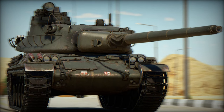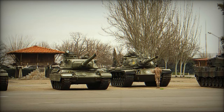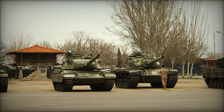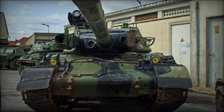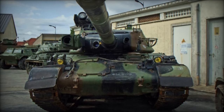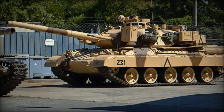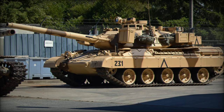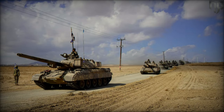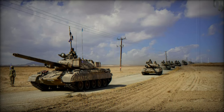The AMX-30 stands as a testament to post-war European tank innovation, striking a balance between firepower and mobility while addressing the need for a modern MBT. Although its lack of advanced features like gun stabilization limited its effectiveness in certain combat scenarios, its export success and the wide range of variants it spawned reflect the tank's value to many nations. The AMX-30 remains an important part of France's military legacy, contributing to the development of modern armored warfare strategies in the latter half of the 20th century.